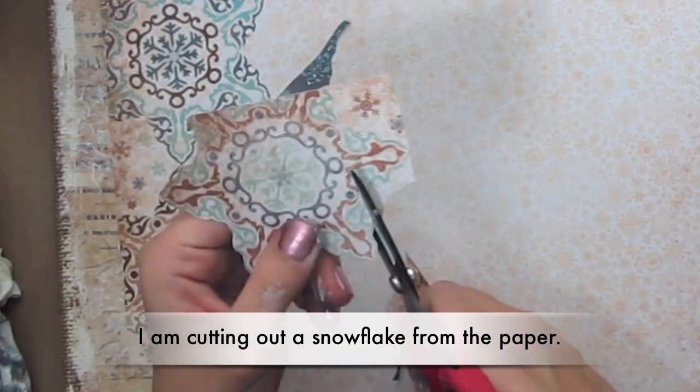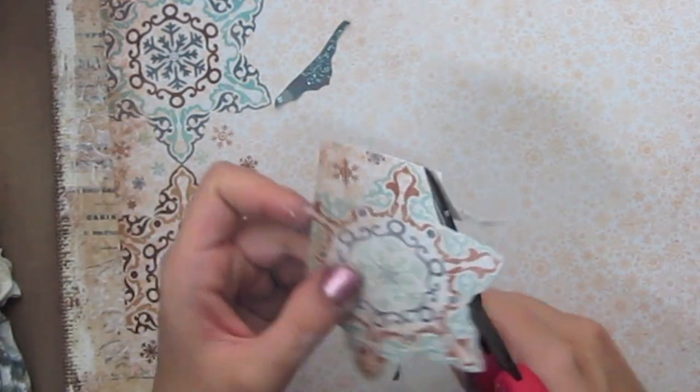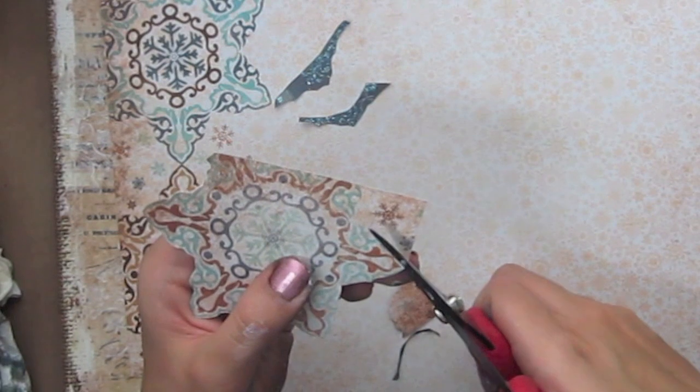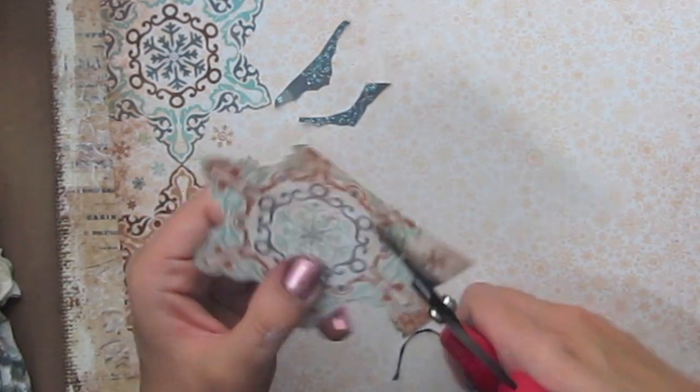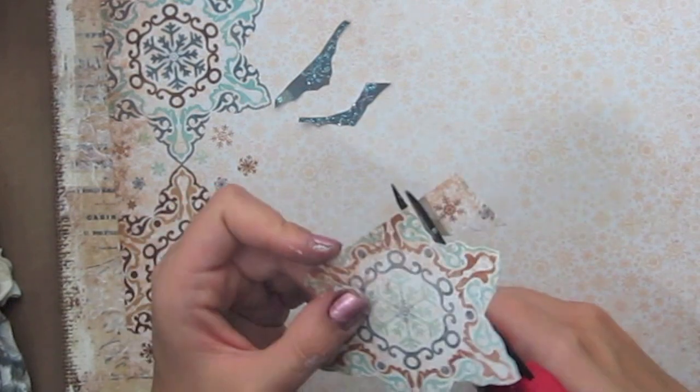I am cutting this snowflake out from the paper collection and this is a really good way to add some embellishments to your layouts or projects.